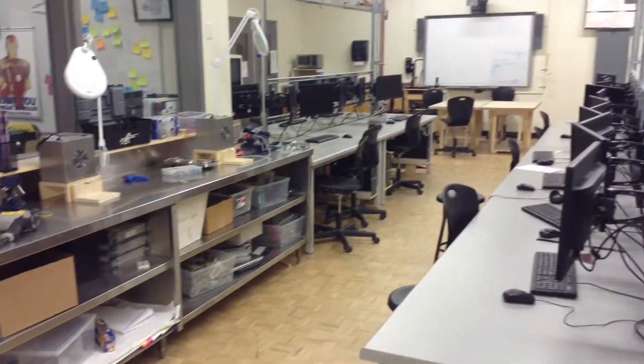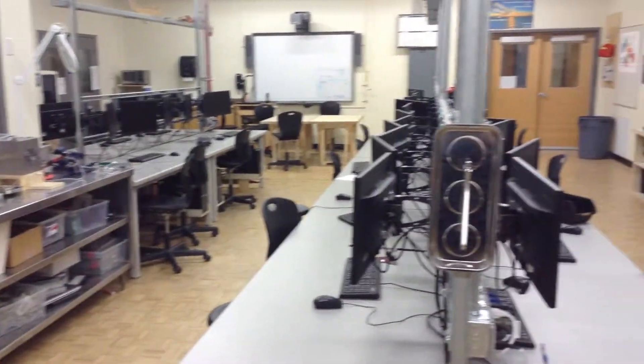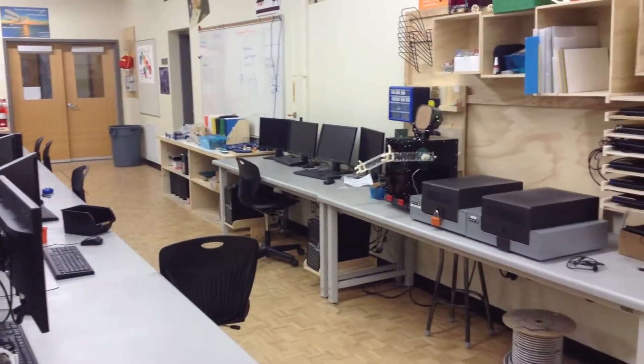So we have an amazing number of tools and an amazing workspace here for students who take Electrotech.